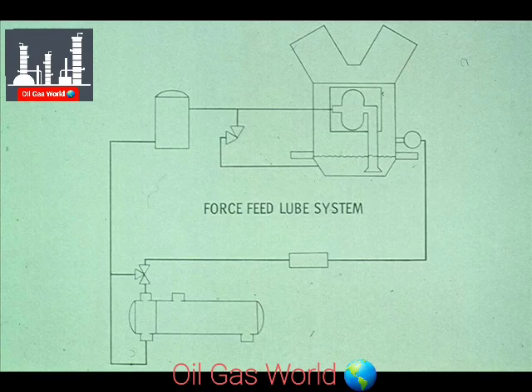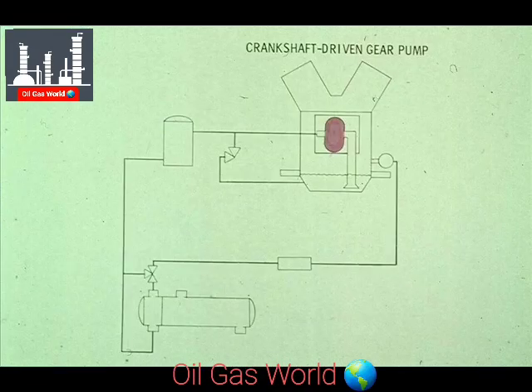The other type of system we want to show you is the force feed type. In this system, the oil is pumped to all of the required parts, including the bearings and crosshead. The oil pump itself is usually driven by the crankshaft of the compressor, although it could be powered by a separate driver, like an electric motor.